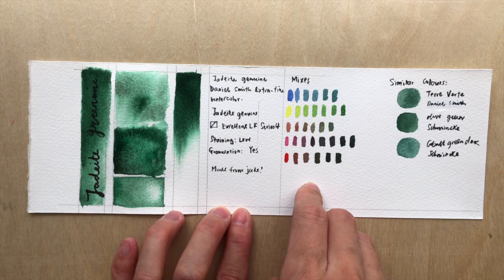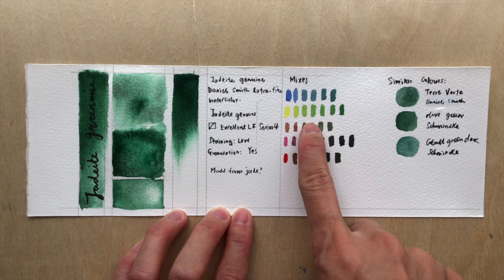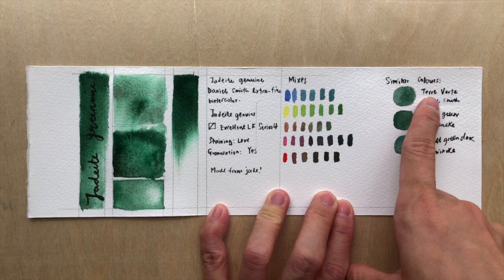For mixtures, it can be mixed with the following colors to give a variety. With blue you get a turquoise color. With yellow you get a very vibrant yellowish-green. With browns and pinks you get some neutralization — that gives you a burnt umber or raw umber color, or some darker colors. With cadmium red, similar tones as well.